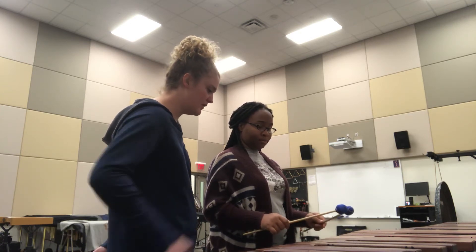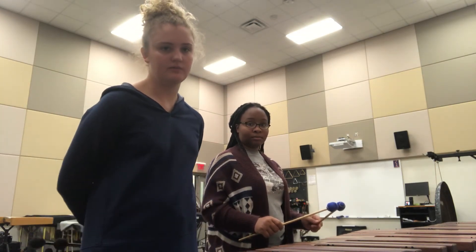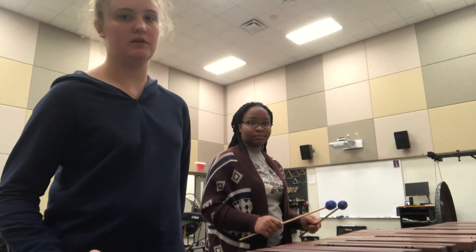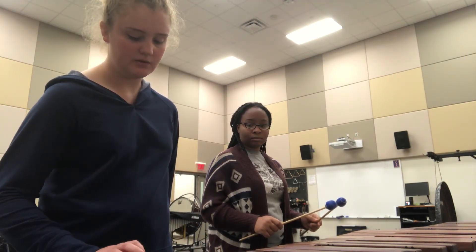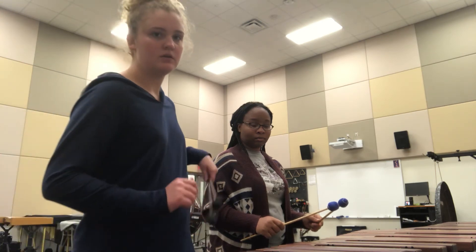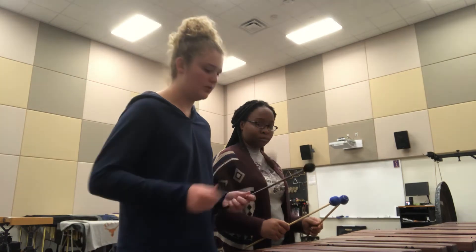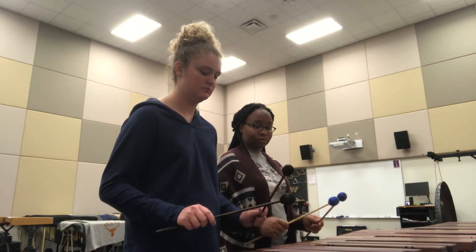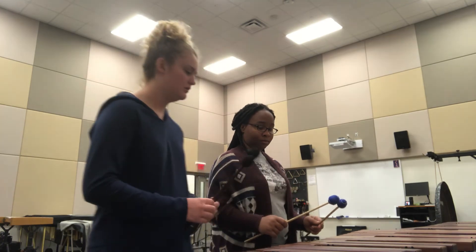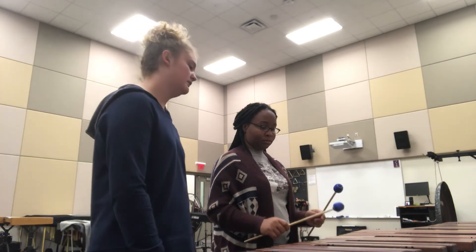Make sure to keep your wrist up. Great job! We're going to continue and move it up to 80 BPM. I'll do it a couple of times first. Go ahead — one, two, three, four, five, six.